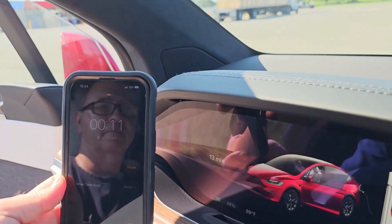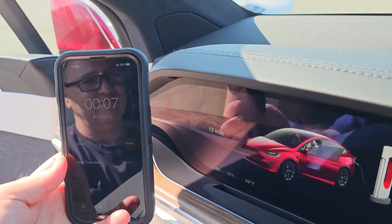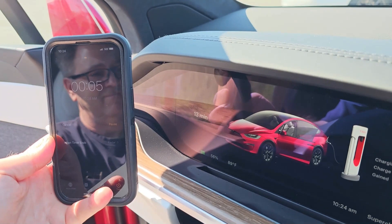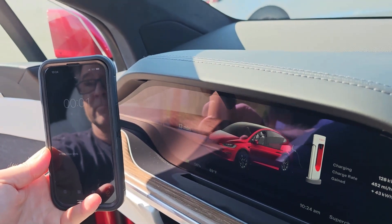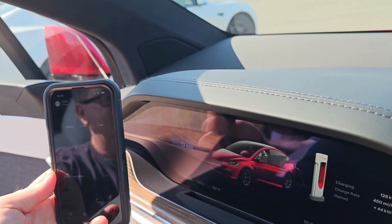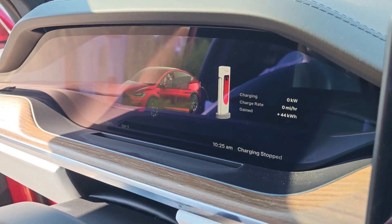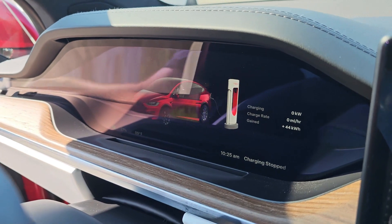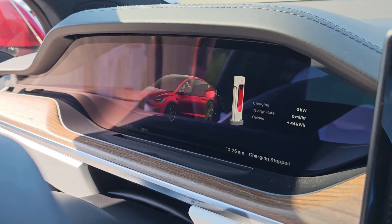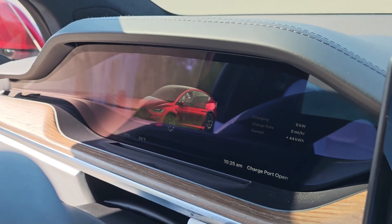We're getting down to the last few seconds of the 15-minute charge. We've added 44 kilowatt hours and we're at 56%. Now we just get to drive at 80 miles an hour until we're back down to 10%, and log the difference. Let's hit the road.